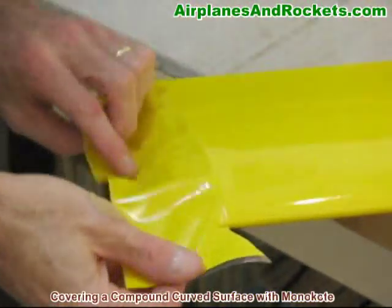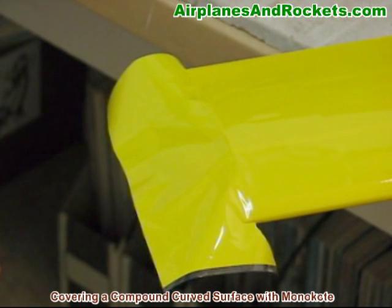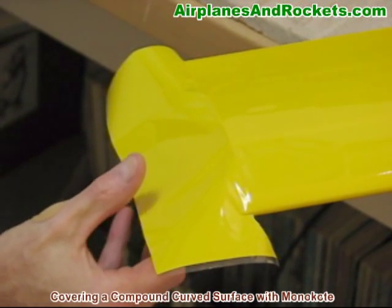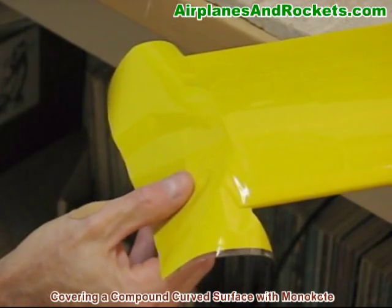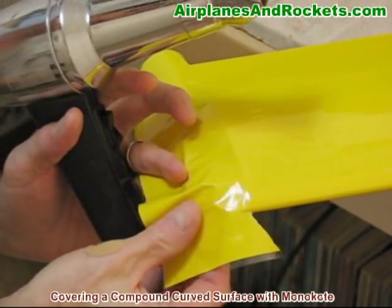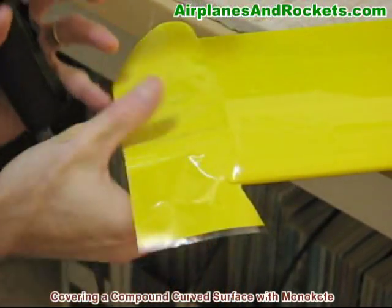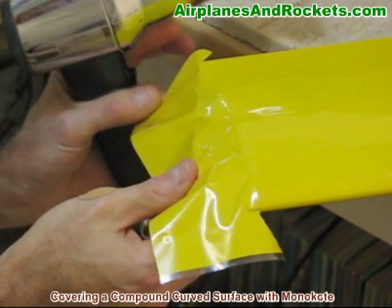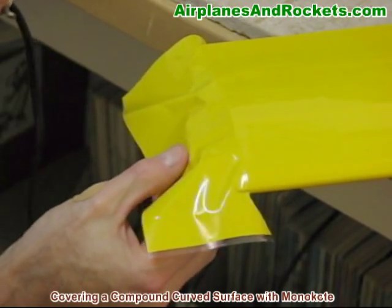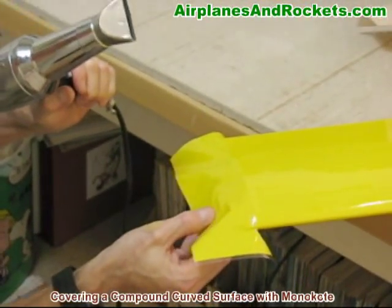Here's some extra weight in the wingtip, like you typically put in a control line plane. The secret to this is to use the heat and to stretch the monocoat — the monocoat will shrink a lot. You can see here that when I pull this tight there's a lot of area that needs to be shrunk up in here, and believe it or not this will come out nice and tight. So what I do is use the heat of the gun to attach it to the balsa frame on the edge as well as do the shrinking.